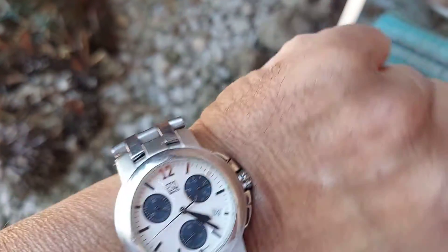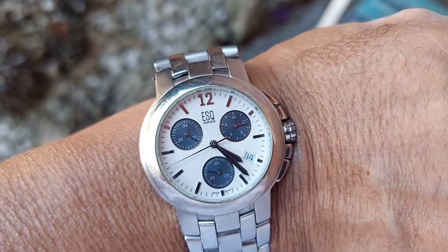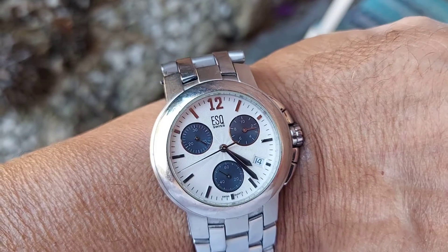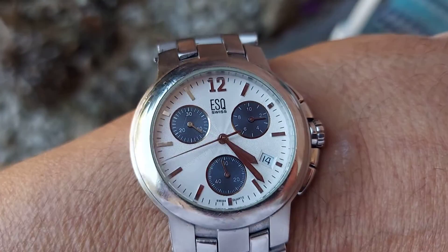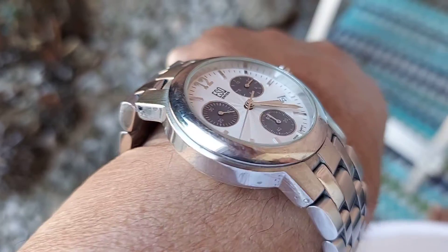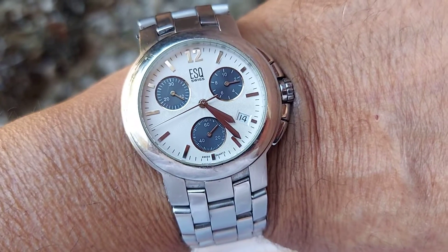It's a really nice, well-made design. It's a really good size too, because most chronographs these days are made so big that they're not comfortable. This is a really comfortable watch — 40 millimeters is about the right size for anybody. Thanks for watching folks.